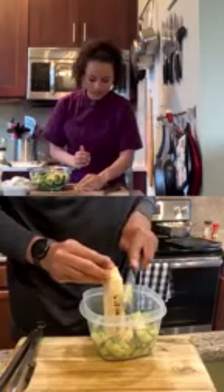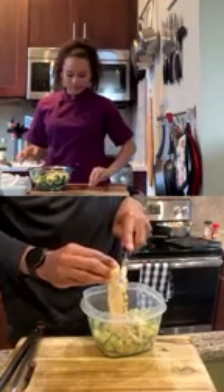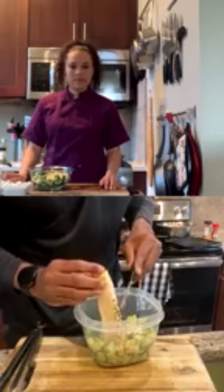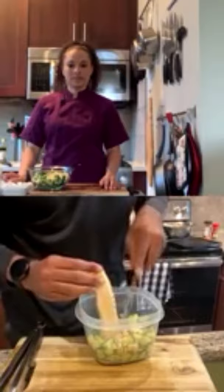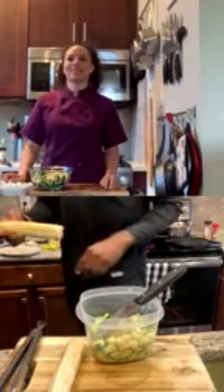A viewer asks James what his favorite meal is to cook for himself. He says steak with potatoes, cauliflower, and some greens like asparagus or broccoli. For cauliflower, he mashes it in a Ninja blender with lemon and garlic. He puts lemon pepper seasoning on pretty much everything — it's his signature spice.